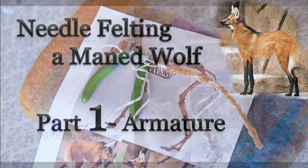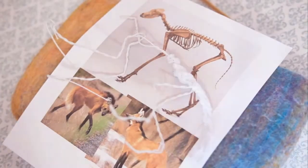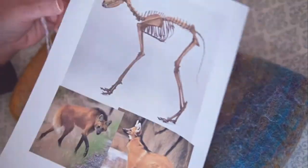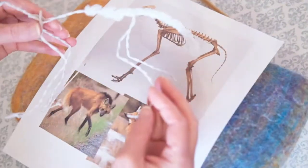Hey crafty critters, we are back doing the maned wolf tutorial. This time it's Natasha with Spirit Animals Art. In this tutorial part, I'm going to show you how to do the armature and what I've done.